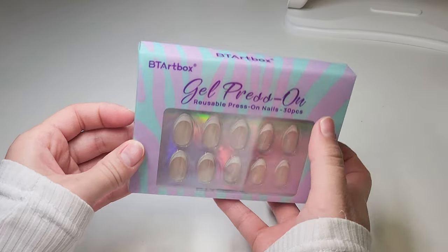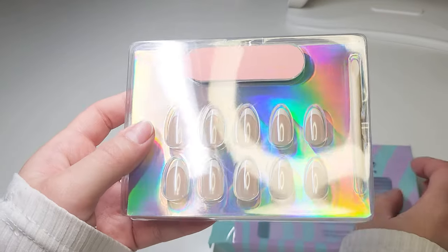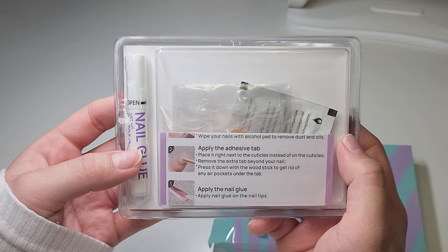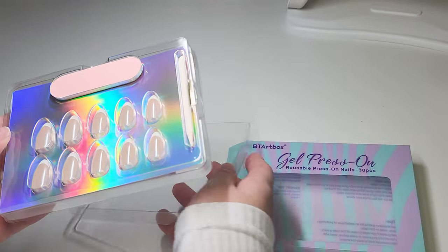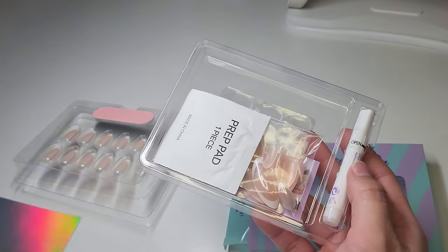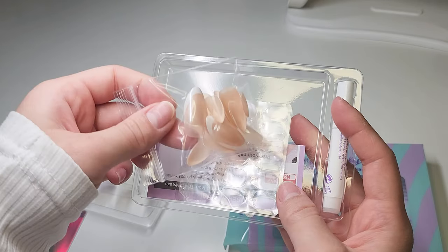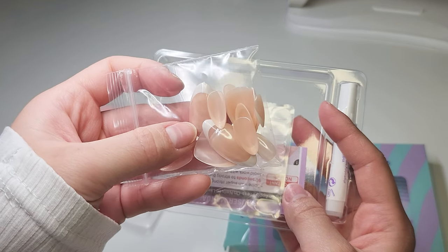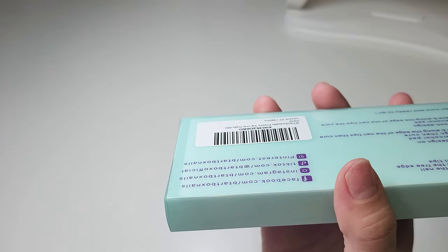You basically just apply it like how you would apply normal gel X, but you don't have to add any design on it if you don't want to. What I'm holding here is a press-on nail kit, and I'm just opening it to show you guys what it looks like. It comes with the usual press-on nails, extra nails, jelly stickers, and super glue.